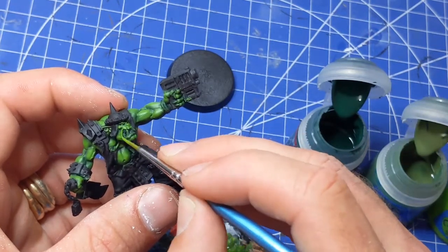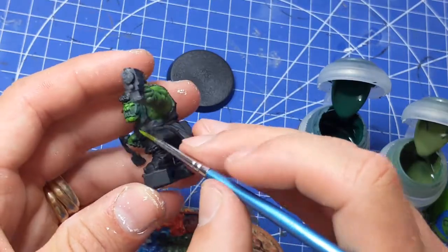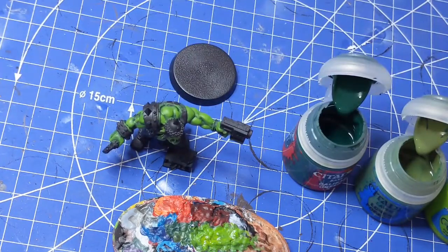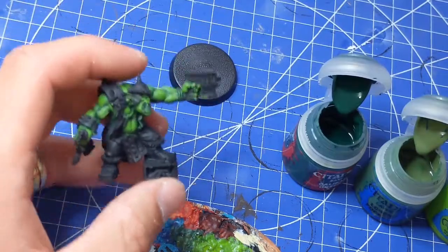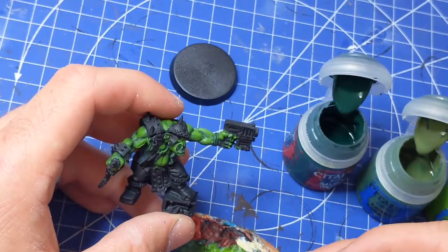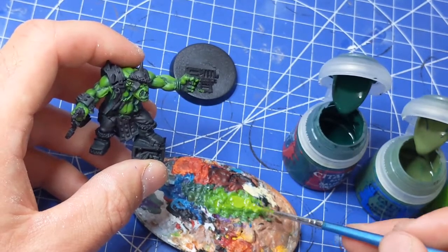What we're going to do is wash that down and add a little bit of bleach bone — I'm not quite sure what the paints are called nowadays, I remember all the older style names, but you know what I mean if I say bleach bone. I'm just going to add that into the Moot Green, so that's the Moot Green from before, and then with the bleach bone just to make it just a little bit lighter.